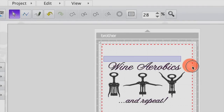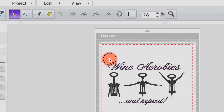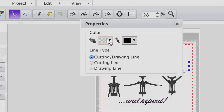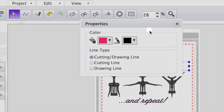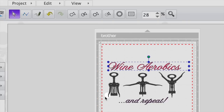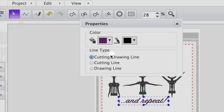From here, let me show you one of the new properties that you can change. You're going to select Wine Aerobics, go under the properties window and change the fill color to hot pink. This is a great visual of how your design will look if you're going to cut it out with different colored vinyl.